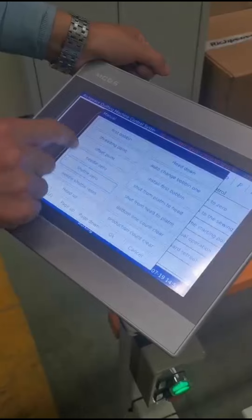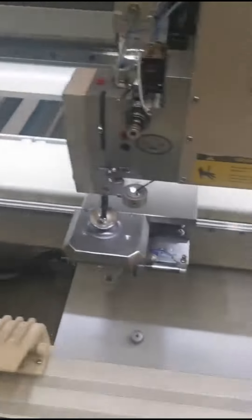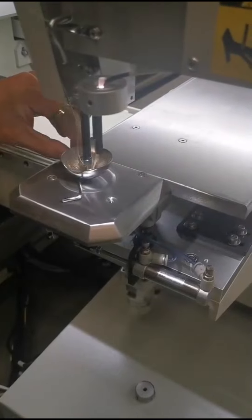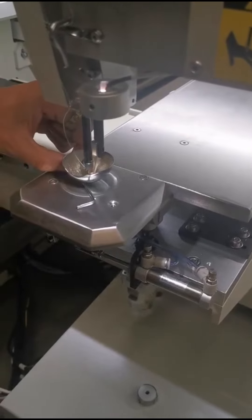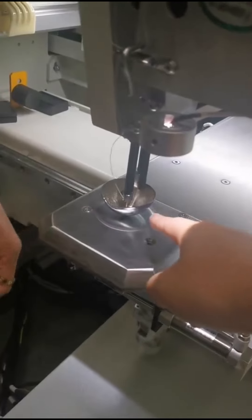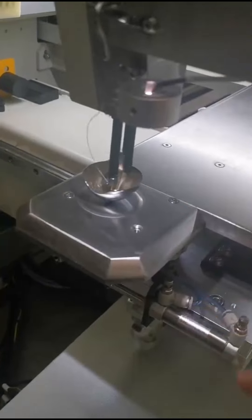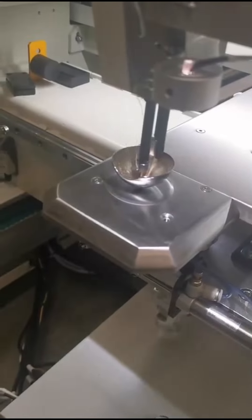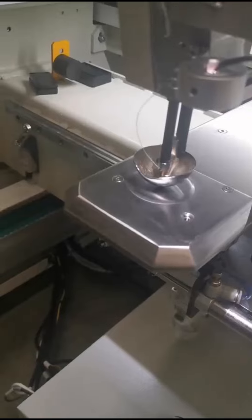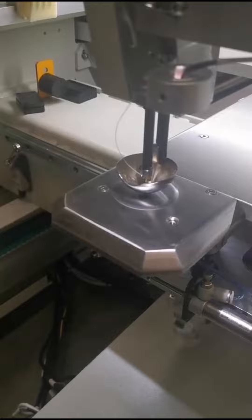Shuttle zero, needle zero, hide down. Here we check the distance between the needle plate and the press foot. The distance should be about 2 millimeters to 2.5 millimeters. According to the different material, you can adjust this distance accordingly.